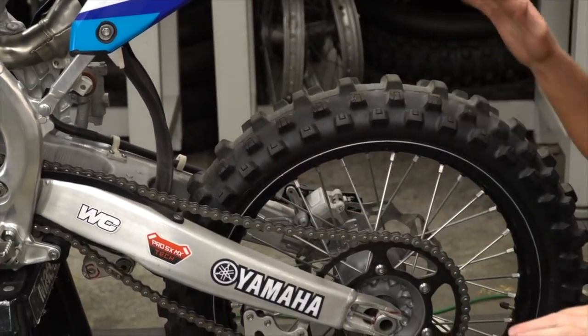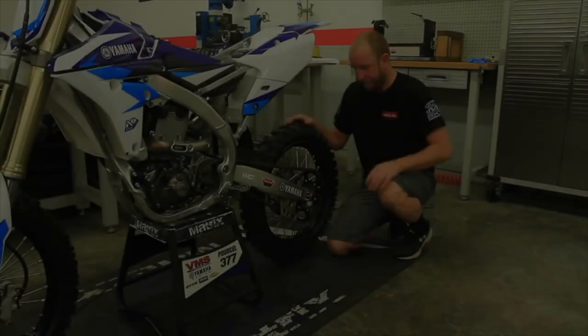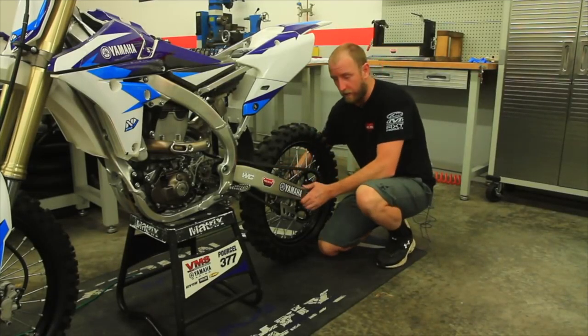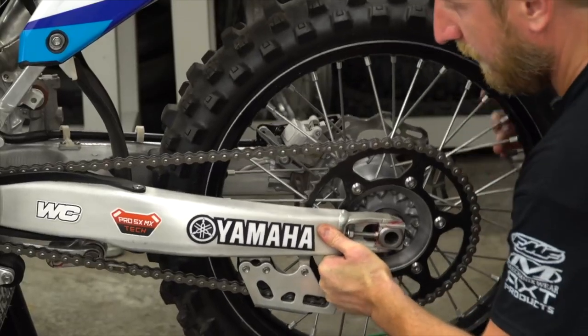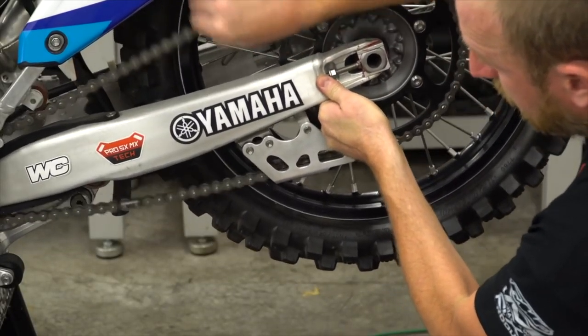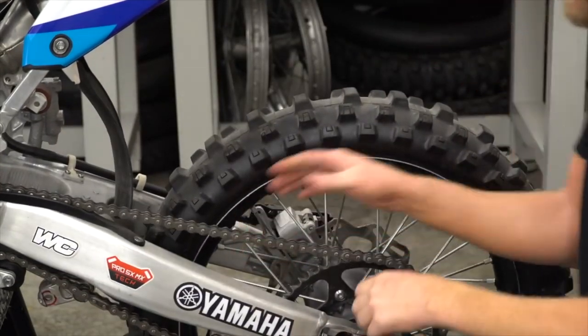Now I'll show you a chain tension that is too tight. Here's a perfect example: as you lift the swing arm, it starts to bind about midway. You can see the chain tension is really tight. As you go past that point it starts to get loose again, but in the middle it's too tight.